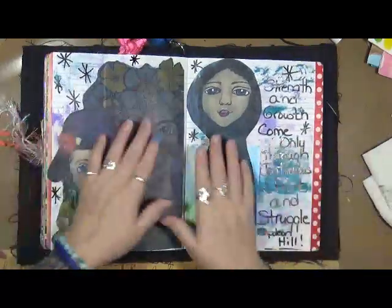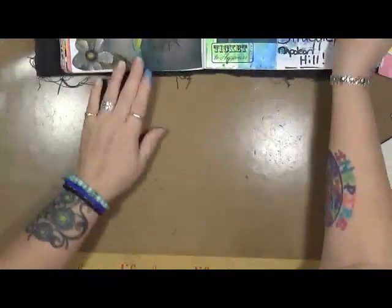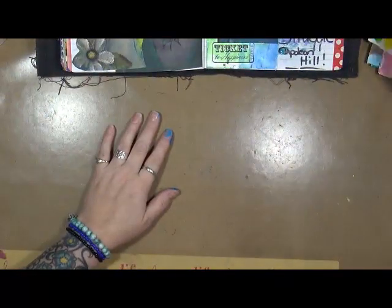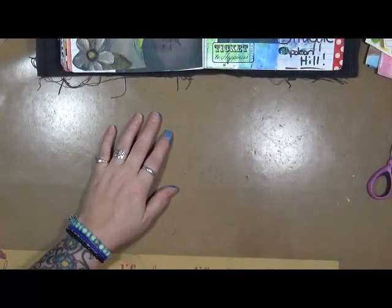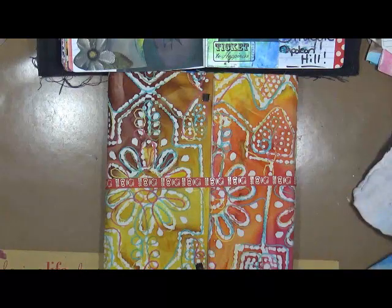So this is for today. Before I go, I want to show you one other thing that I did. As I was learning through my art journey — and we're going to do our book review tomorrow — I started doing things like making journals.